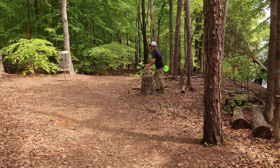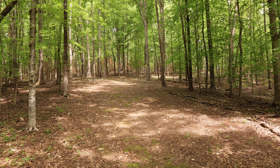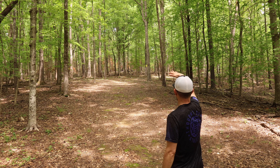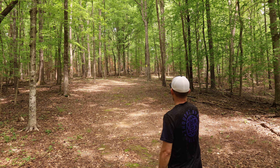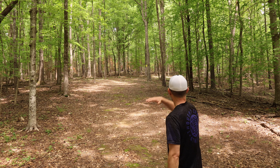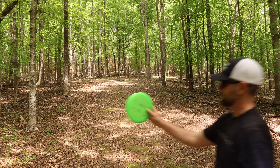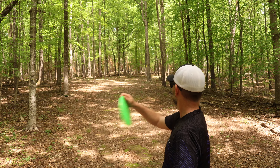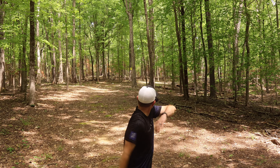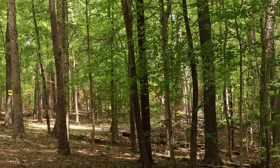This next hole goes up almost six stories and it's only 260 feet — feels like it plays like 400. I have never gotten anywhere close to a birdie putt on this one. Dream Weavers have been money all day long — let's see if we can get it on a nice anhyzer and drift up there. That's not too bad.